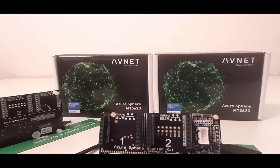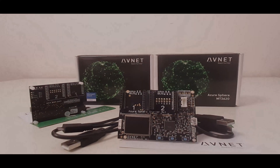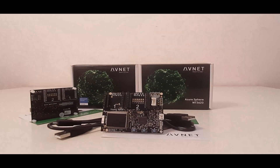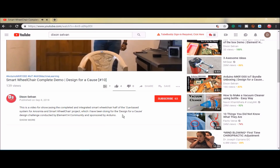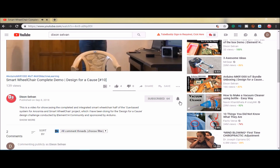This is the unboxing of the Azure Spear MT3620 starter kit. Hello everyone, I am Dixon Sylvain and I make videos on electronic projects, road test reviews, DIY and more. If you are new here, consider subscribing to my channel and hitting the bell icon to get notified each time I post a new video.